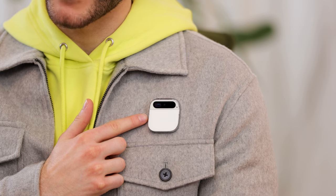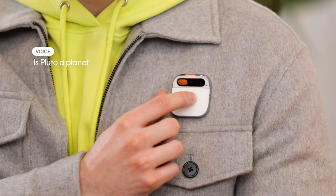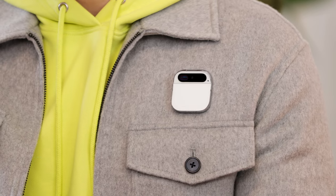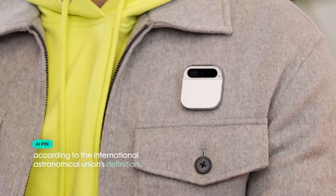The core of what makes AI PIN so magical is being able to speak to it as naturally as you would speak with a person. Using it is simple — just place a finger on the touchpad and speak while keeping your finger down. When you're done, just lift your finger and AI PIN will get to work. Whether you have a quick question like 'Where am I?' or you're settling a heated debate with something more complex like 'Is Pluto a planet?' — AI PIN responds: No, Pluto is not considered a planet according to the International Astronomical Union's definition.